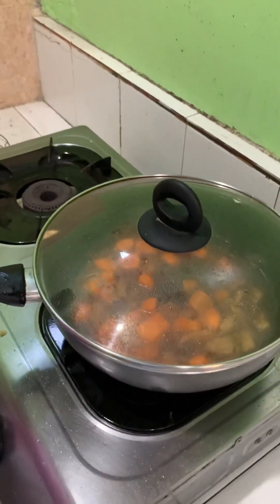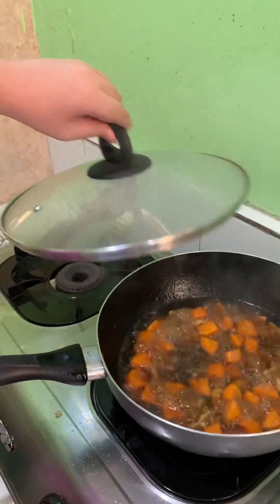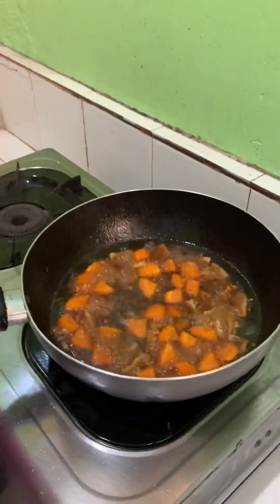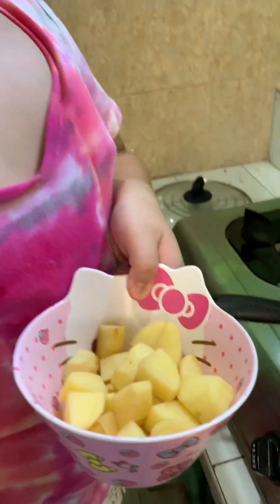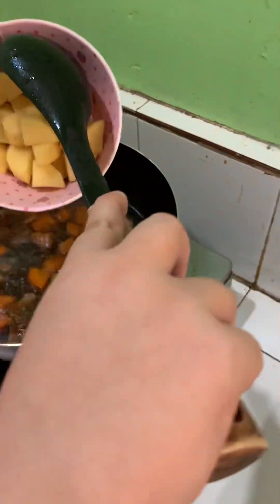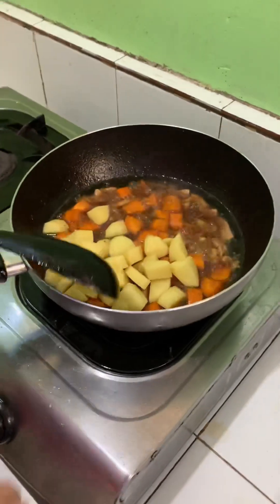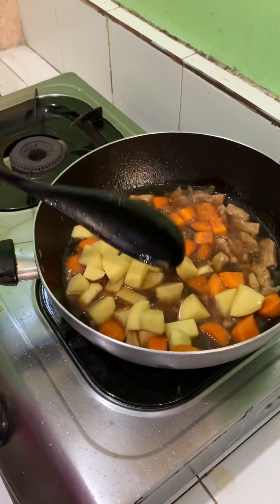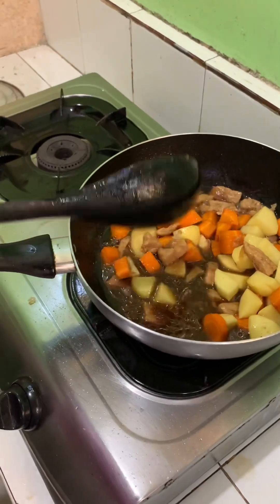Leave it for about five minutes. After a few minutes, we take off the lid. You can see it's boiling very hot. So while it's still boiling, we put in the sliced peeled potatoes. We mix it so the potatoes can also become soft like the carrots. Then cover it.